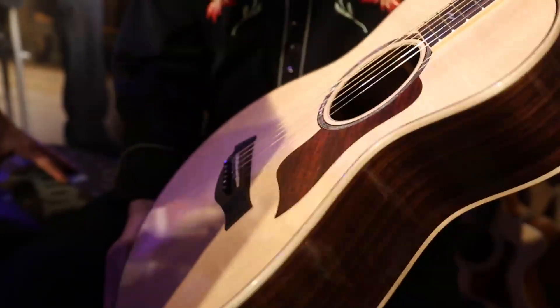So what is this one called? It's a 12th fret. A little bit of a... That's extraordinary.